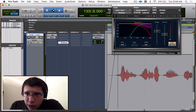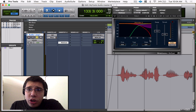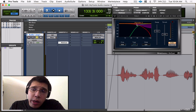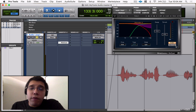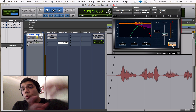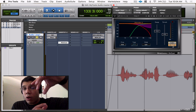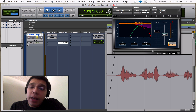I'll also bring the de-esser into a song so you can hear it on instruments. Getting into the parameters: we've got frequency, type, mode, a graph showing how much you're attenuating, range, threshold, and then the audio and sidechain buttons. I like to work right to left on this plugin. The audio button lets you hear the full audio going into the plugin. Sidechain lets you hear just those frequencies the EQ is set on — so at 5,506 Hz, that's all you'll hear.